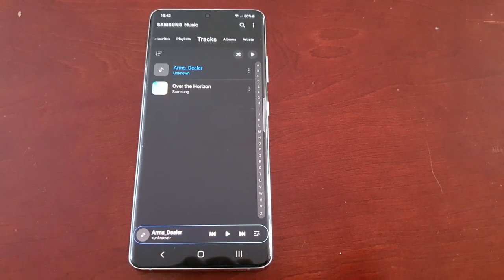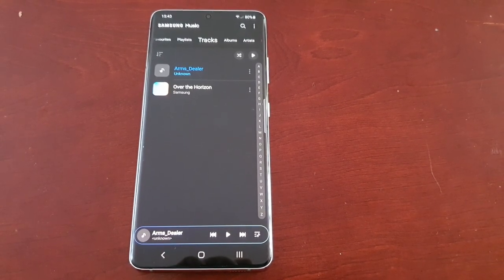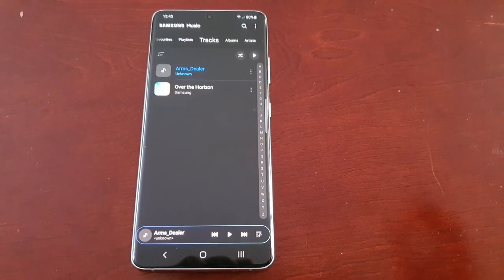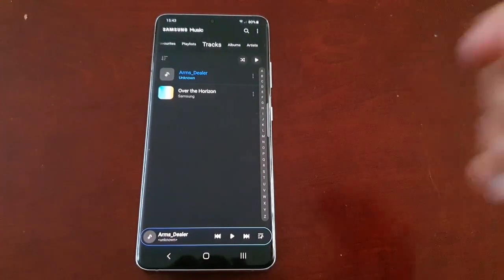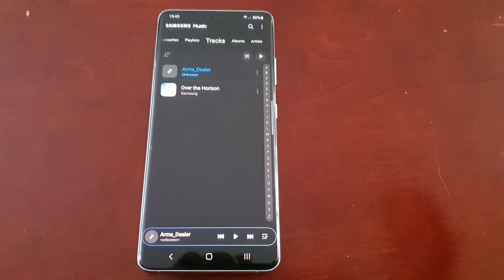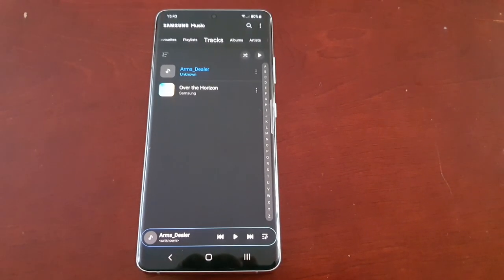If you have the S21 Ultra, try this on your device and let me know if you see a difference — let me know in the comment section down below. It's your boy the Android Doctor, that's it for the speaker test. Be sure to give this video a like, share the video, and I'll see you in the next one.